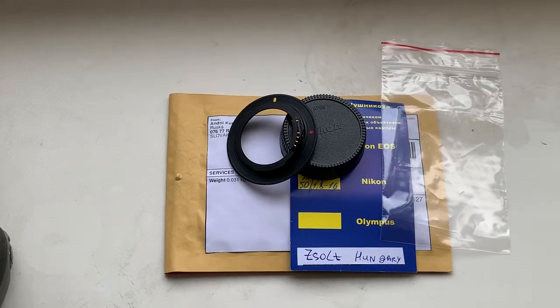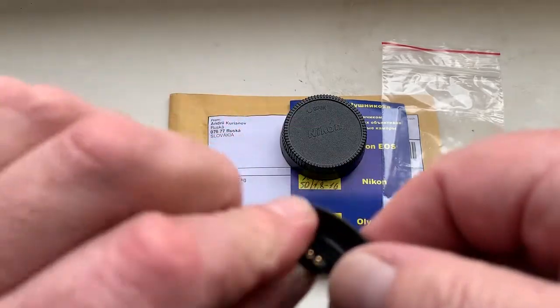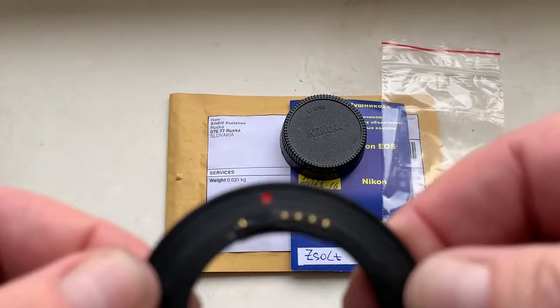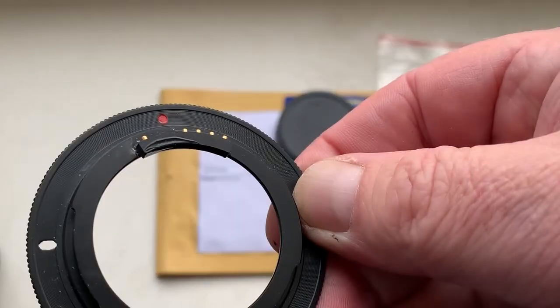Hello Zolt! This video is about your adapter M42 to Nikon with programmable Dandelion chip. Look, this is your adapter with chip.